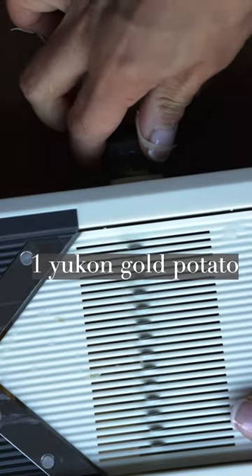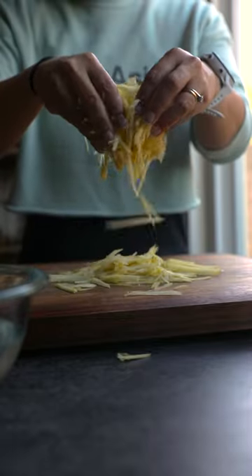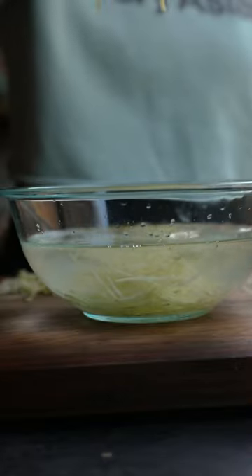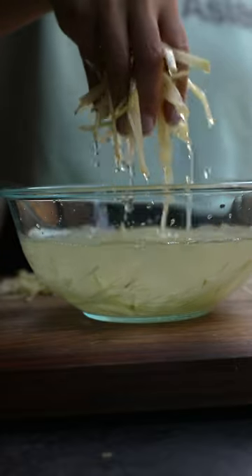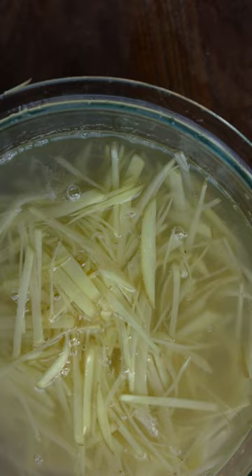You start with one potato which I julienned using a mandoline. You can also just chop it if you like. You're going to throw that into some cold water in order to get rid of some of the excess starch, and I would do that for at least 30 minutes, and then you're going to pat it dry so that you don't have excess water on the potatoes.